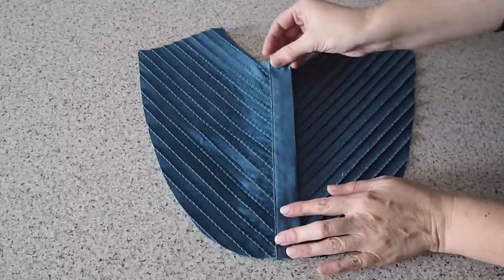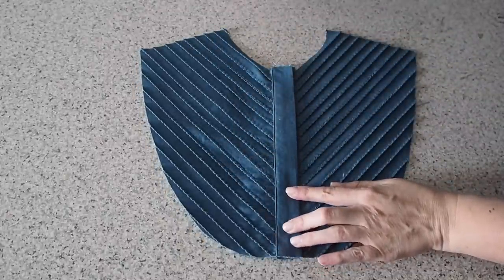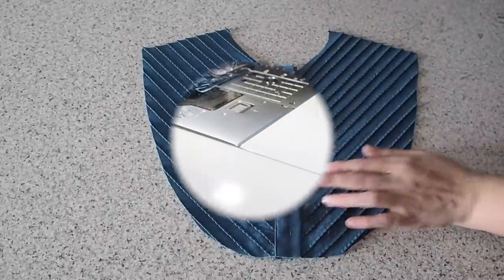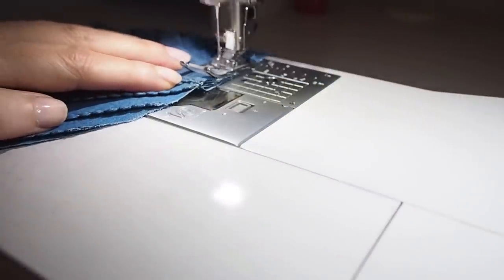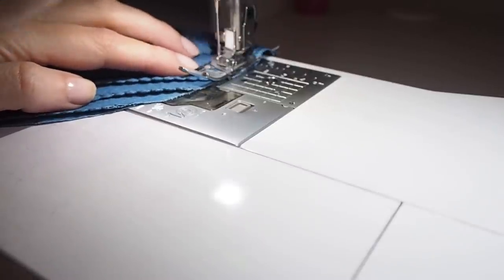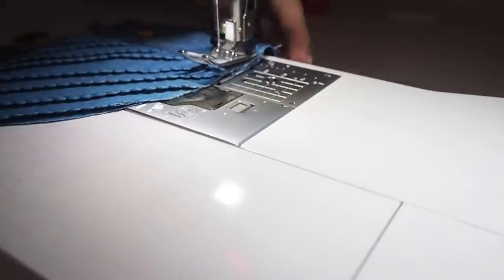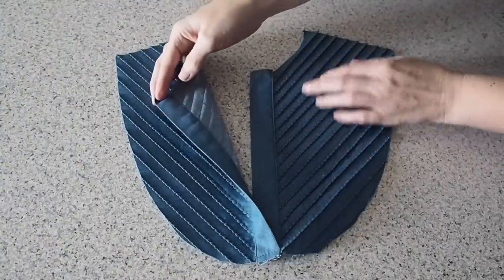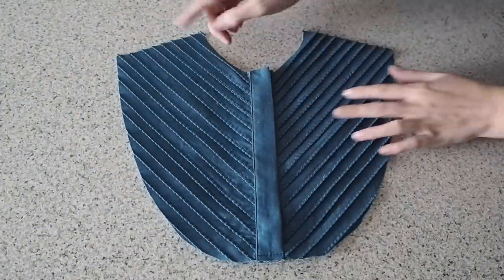So now to join my placket together at that bottom edge. Just laying one over the other, pinning into place, and ready to stitch — sewing within my seam allowance, backstitching to start and to finish. So that's that done. So that's my pin tucks and placket all complete.